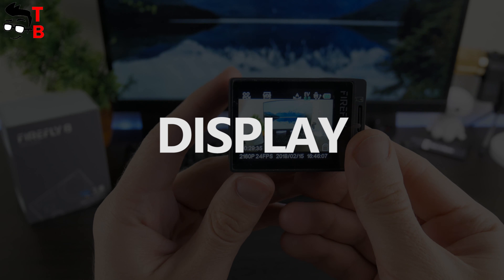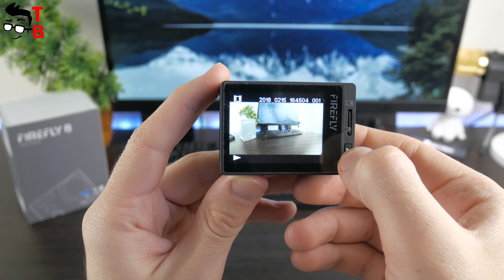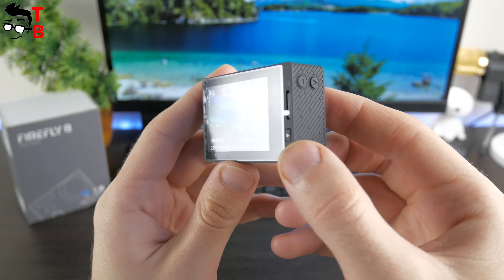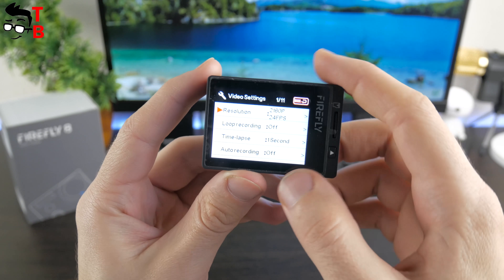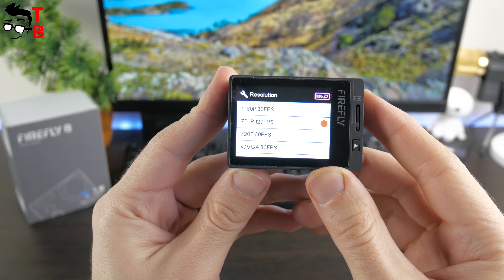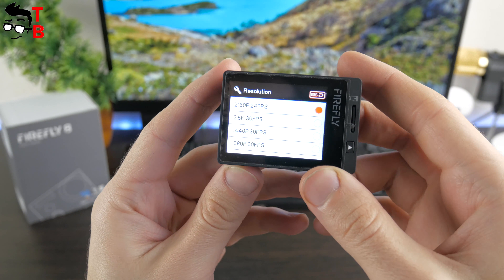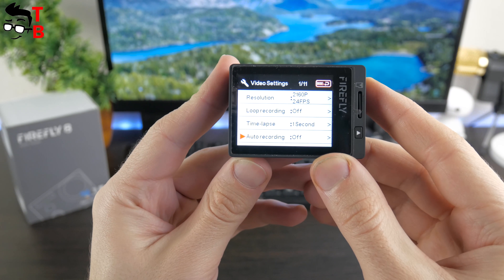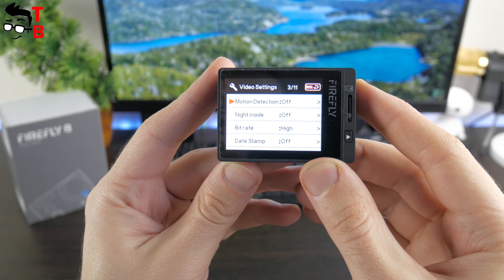The display is one of the main features of this action camera. The Hawkeye Firefly 8 has an IPS screen, which is really amazing — it has great viewing angles, high brightness, and a bright picture. You can change the display brightness in the settings menu. The main screen shows different information about recording: resolution, time, date, battery level, WDR mode, and others. Different modes such as video, photo, and time-lapse show different information on screen.